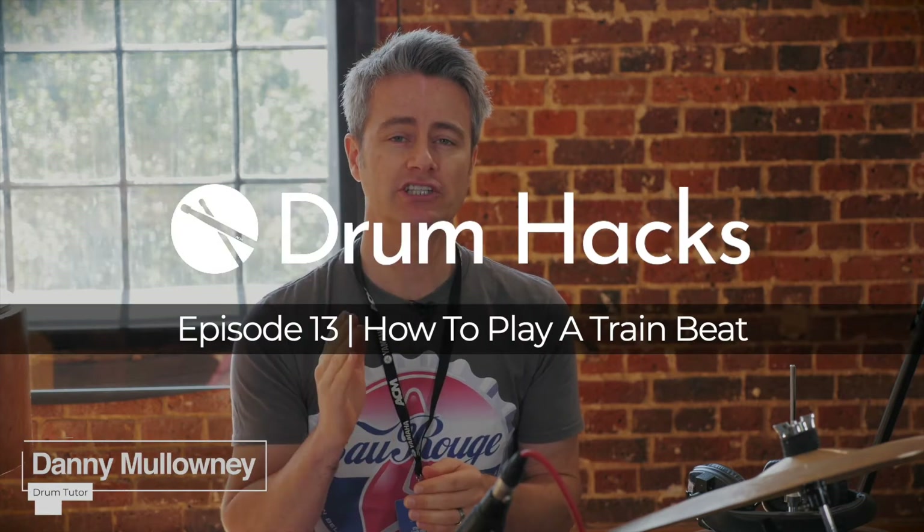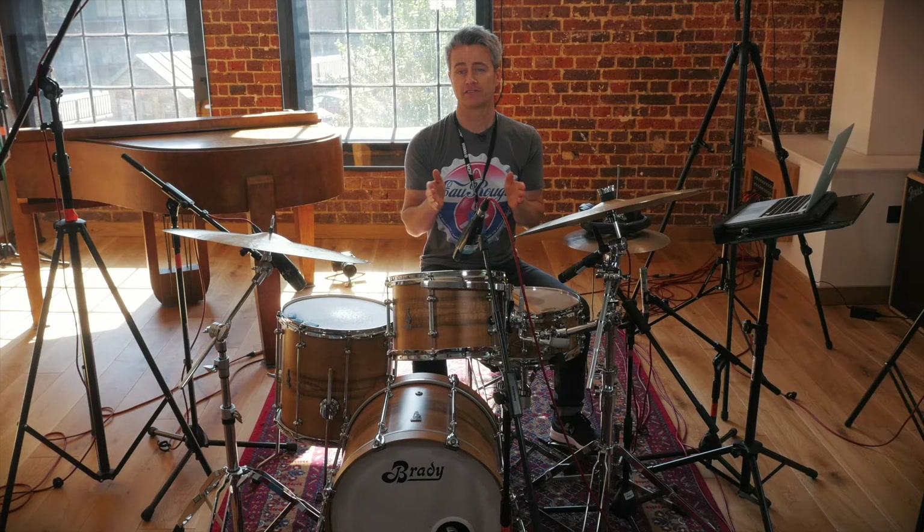In today's lesson I'm going to teach you how to play a train beat, or as I like to refer to it, a redneck beat. For the train beat I've broken it down into four steps.